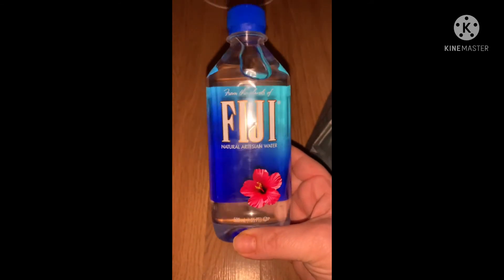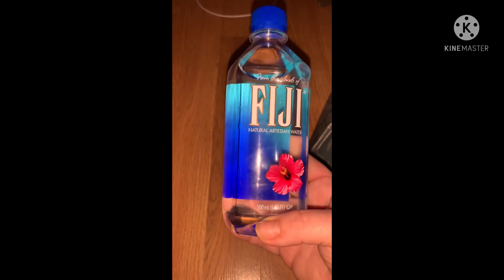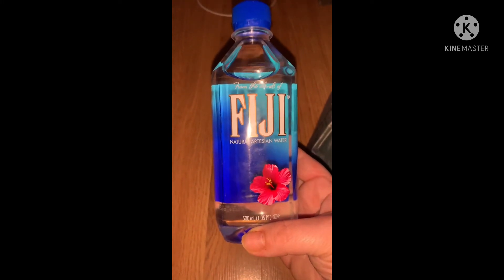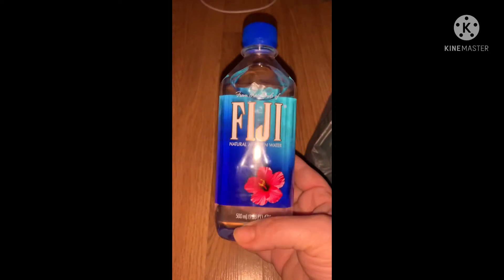We also got a bunch of waters. This one isn't new but they had it — we always like to get the Fiji water. This is one of our favorites. I swear all the different kinds taste different, and we really like the Fiji.